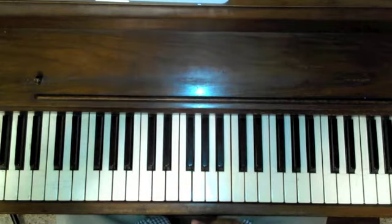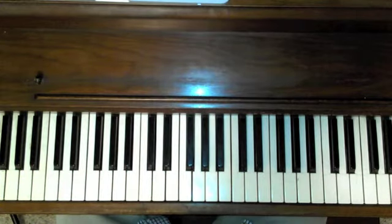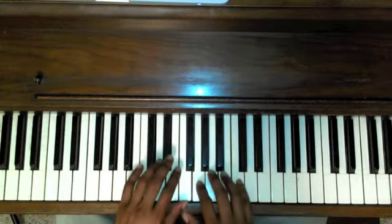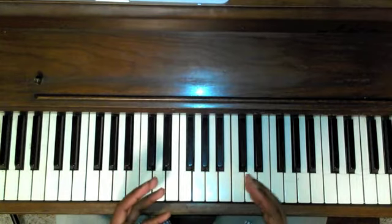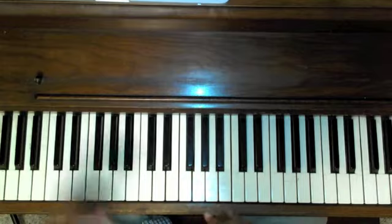Praise God everybody, this is Trey again with some more online teaching. I'm trying to add to your ministry and help you along your way. We're going to stay in line with the traditional and widely used chord patterns in Christian and gospel music. This one I have no idea who was the first to do it, but I've heard it in so many songs over the years.